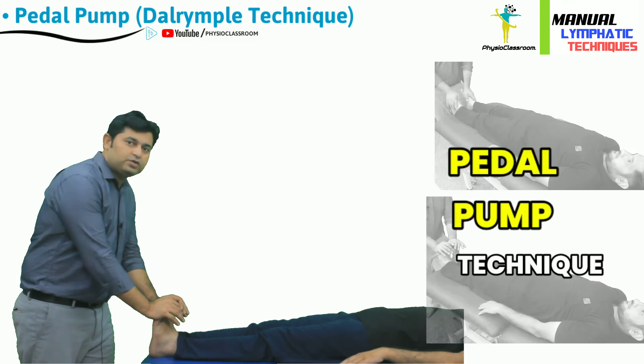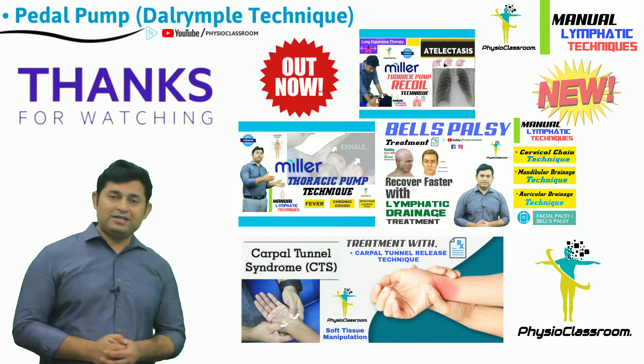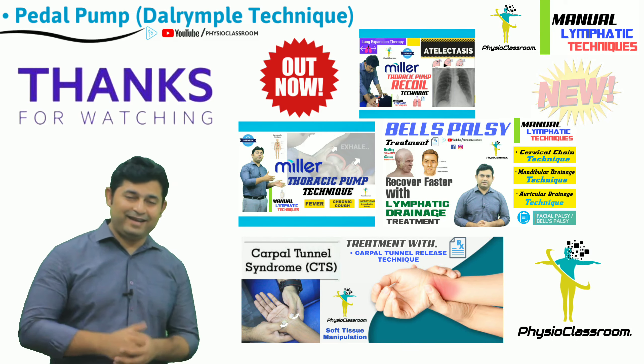Do share Physio Classroom videos with your contacts and help us in reaching out to the maximum number of people. See you all in our next video. Till then, keep learning, keep sharing, and stay connected.